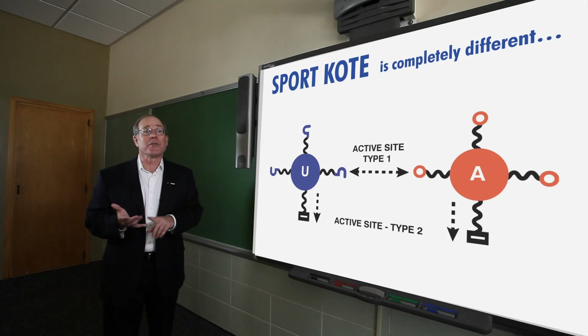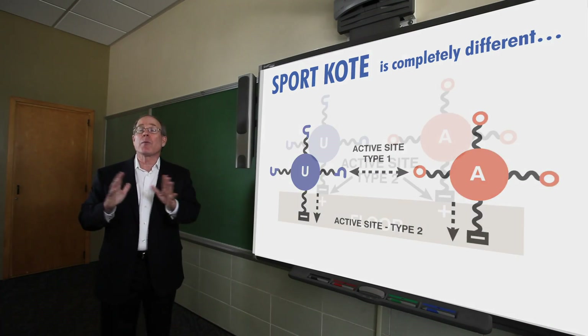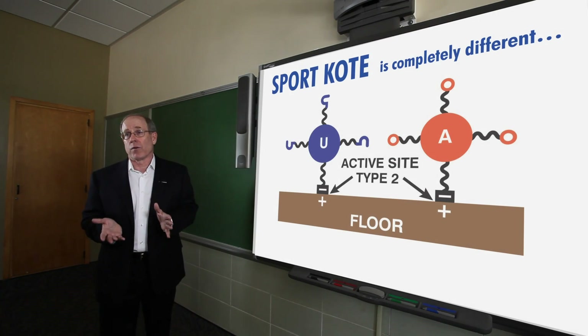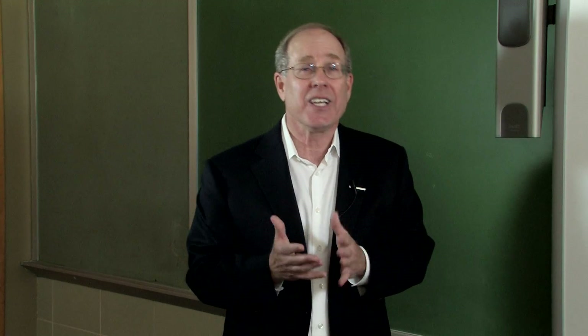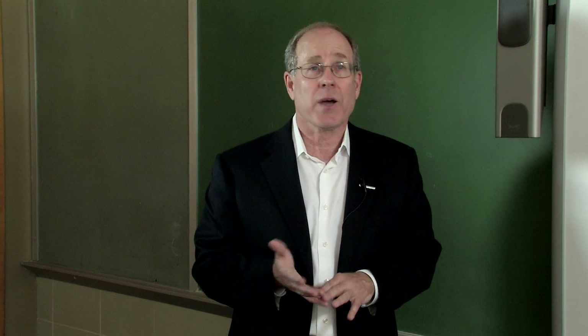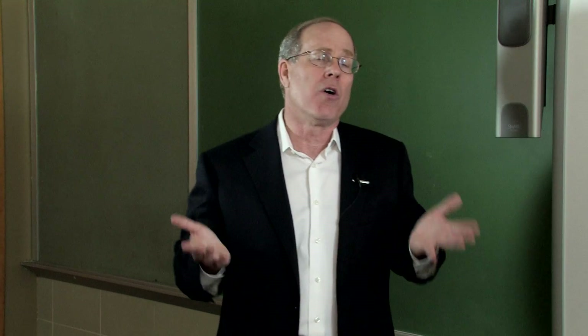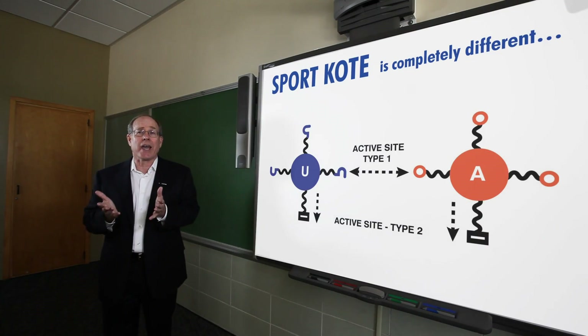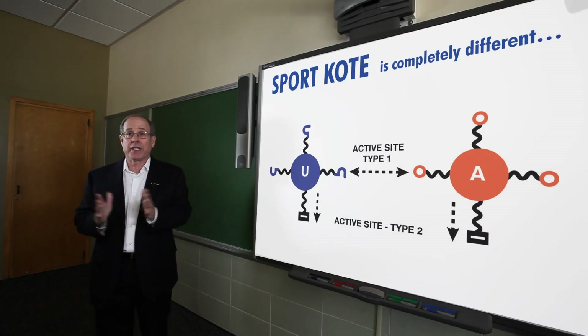The second breakthrough was another new kind of chemical bond. The sole purpose of this is to bolt your coating to the wood floor. Again, it's a permanent, irreversible chemical bond — coating directly to the floor. And when I say floor, it could be wood, it could be OMU, it could be two-part. It really doesn't matter. These are really active sites, and when they hit, they stick.